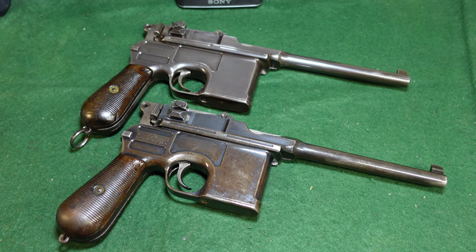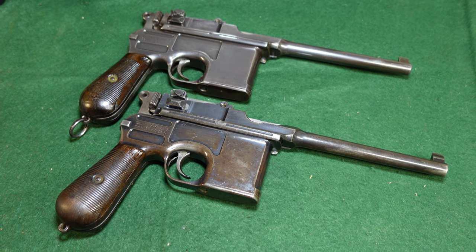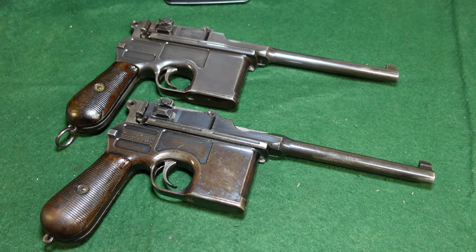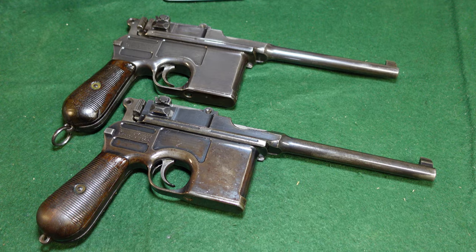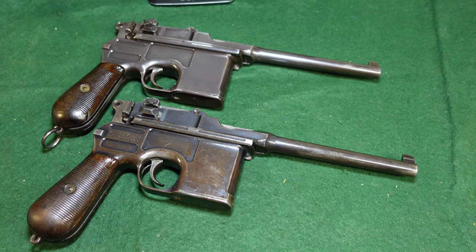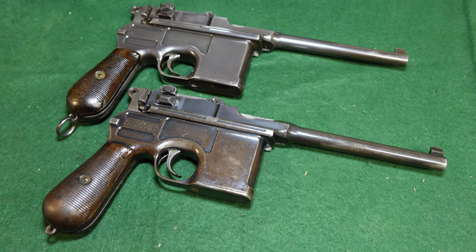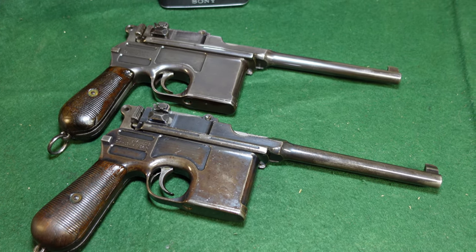Hey guys, welcome to another video from Historic Militaria. Today we are going to be looking at some tips on how to spot a reblued broom handle. Now these are just some things that I have seen from experience. You may have your own tips and I would love to hear them in the comments section.